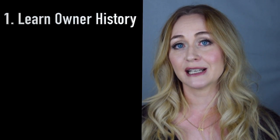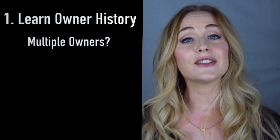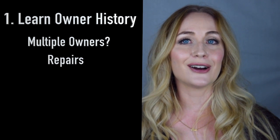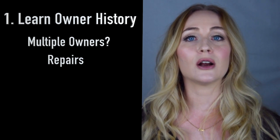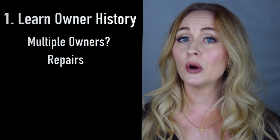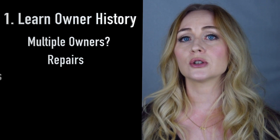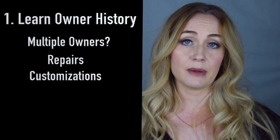My first step when looking for a used bassoon in this price range is to learn as much about the owner history as possible. Once I've located an instrument, I want to know who the owner has been and if there have been previous owners. By digging into a discussion of ownership, you can usually find out if there has been any repair done to the bassoon — whether it was done by a service technician or a bassoon specialist, and exactly what work was done. It's good to know this so you have an awareness of whether the bassoon has been adjusted from its original stance when it was formed by the manufacturing company.